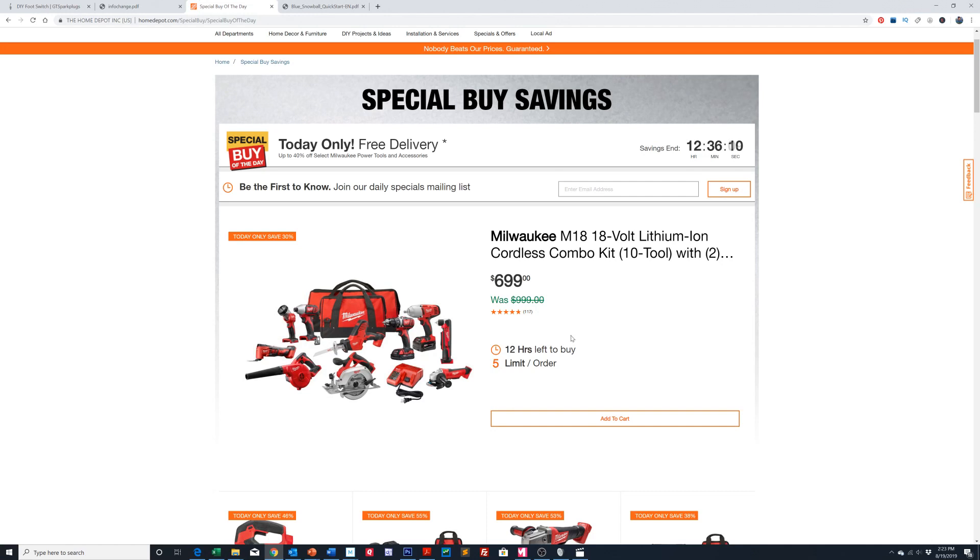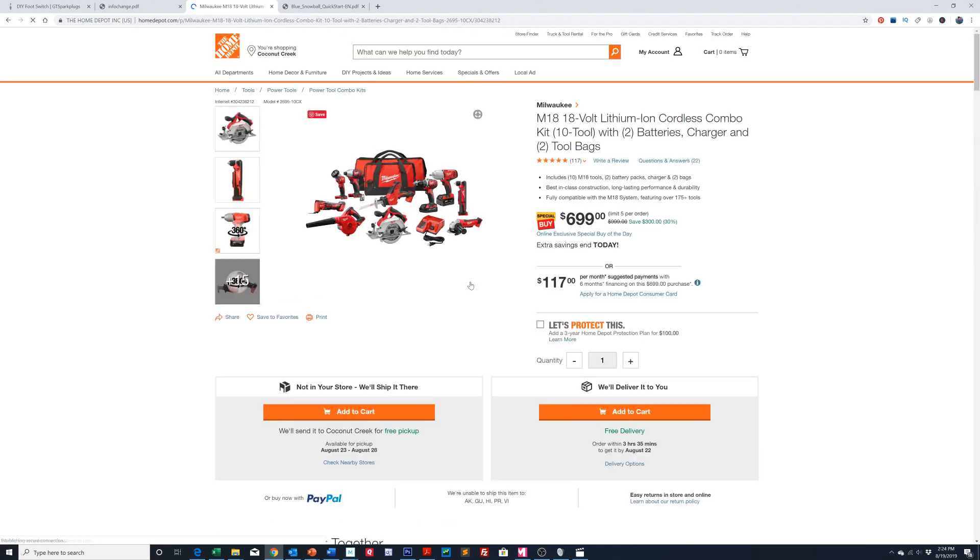This one's an incredible deal. This is $699 marked down from $999. You can see right here it's giving you the time — there's basically 12 hours and 36 minutes left, and there's a limit of five per person. You're saving $300 here. It's a 10-tool kit with two batteries, a charger, and two tool bags.